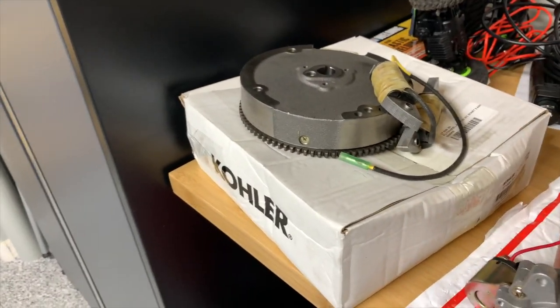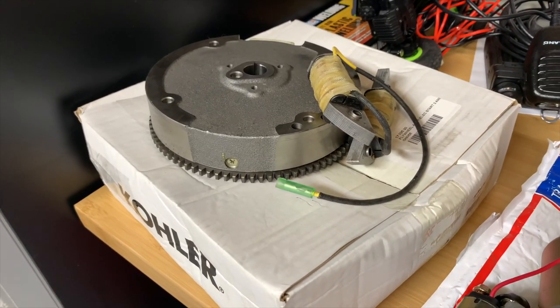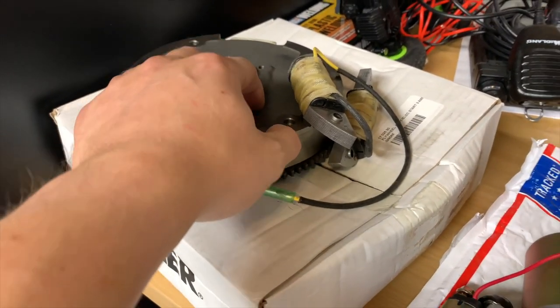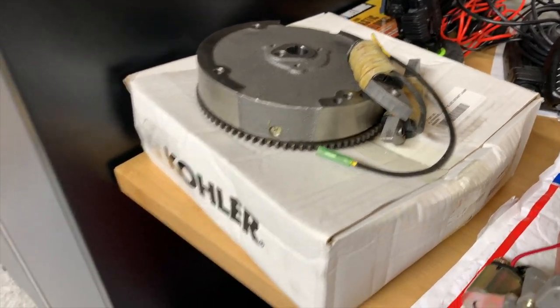I like to tell people: if you're going to put together a reasonably performing build on one of these things, you need to plan to spend maybe around 350 bucks or so. The sky's the limit, but the cost of this flywheel and stator by itself is about $100 after you get done shipping it to yourself. So that's the big thing to be aware of.